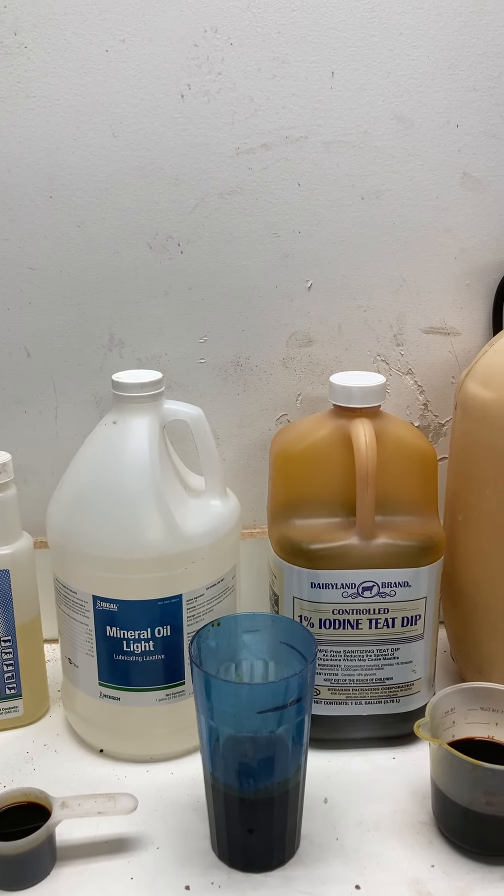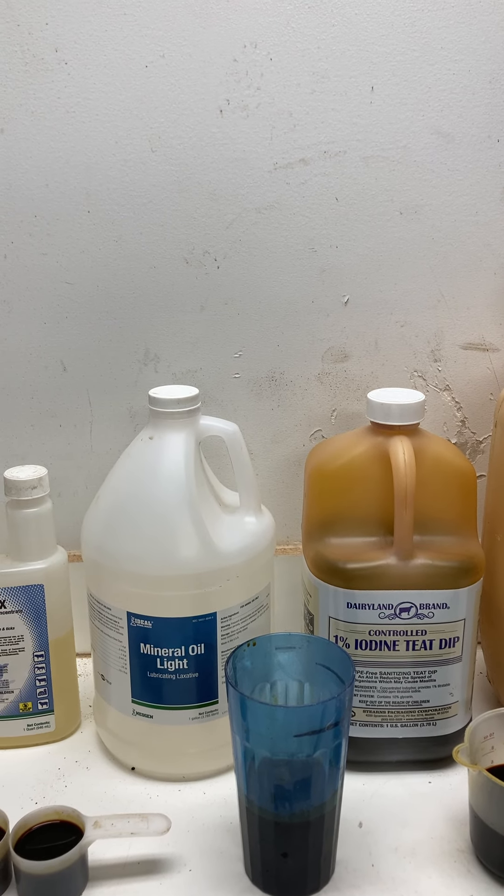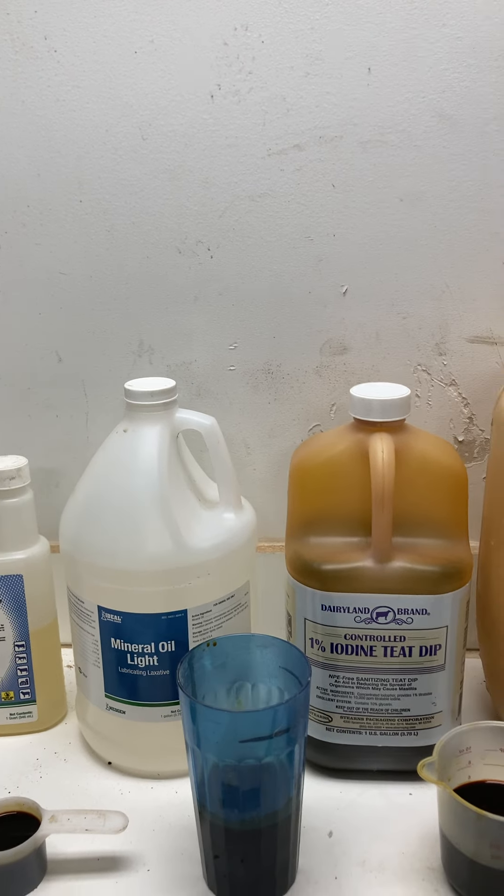The second item I use is mineral oil. Though it doesn't mix with the water, when you shake the container it does cover the animal well and causes the spray to stay on longer.